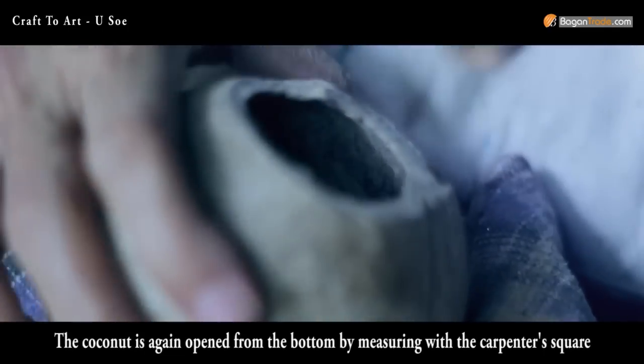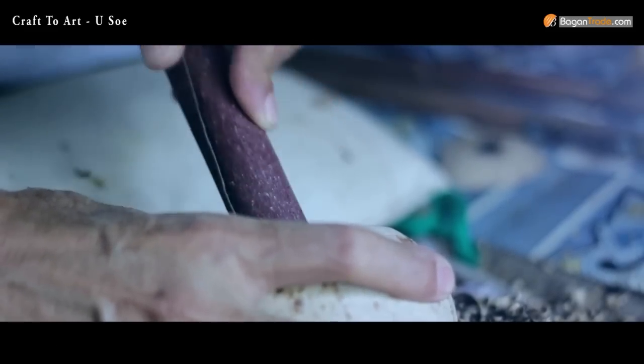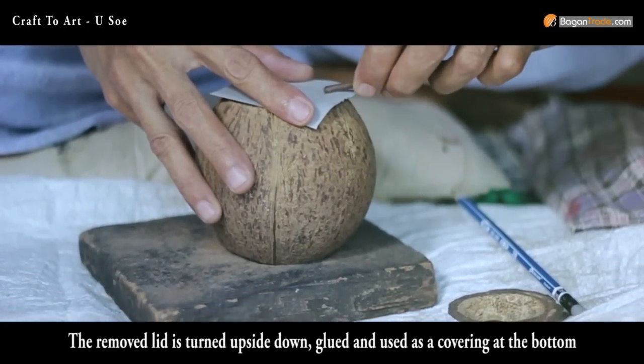The coconut is again opened from the bottom by measuring with the carpenter's square. The removed lid is turned upside down, glued, and used as a covering at the bottom.